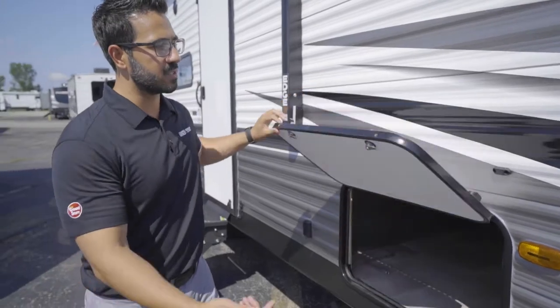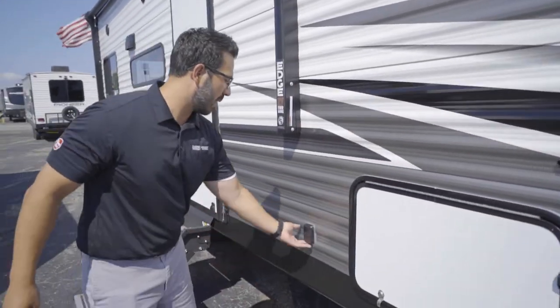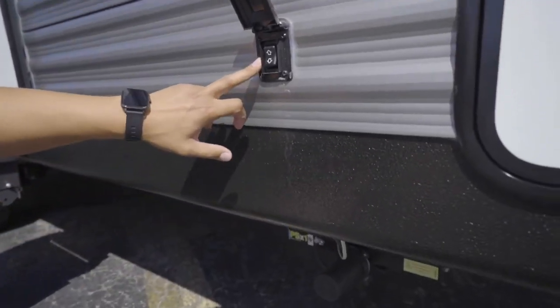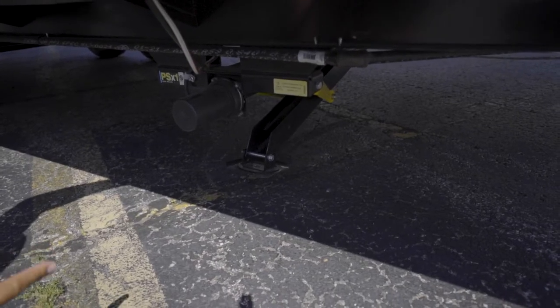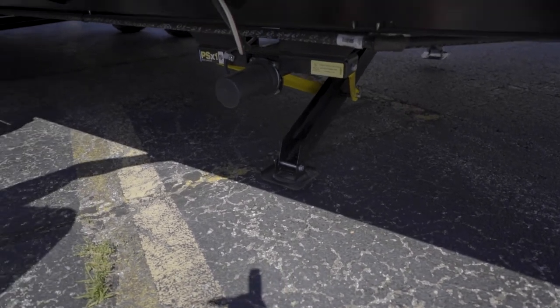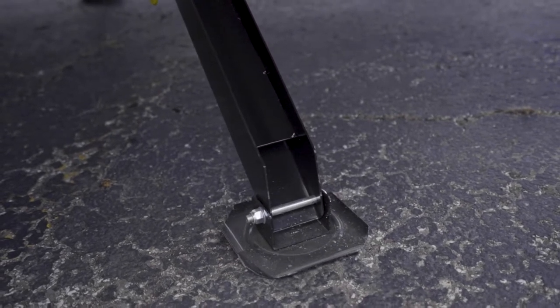This is your pass-through storage — it has a magnetic catch, nice and simple. Behind that are the stabilizer jacks. The control is located right here. Push it down to drop the stabilizer jacks. You'll notice one may drop before the other, but as soon as one touches down the other will start to drop — that is how it is programmed.